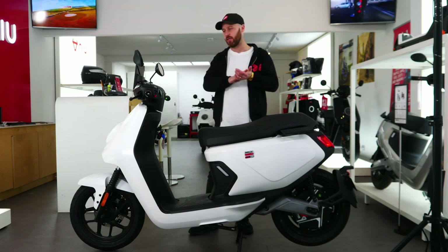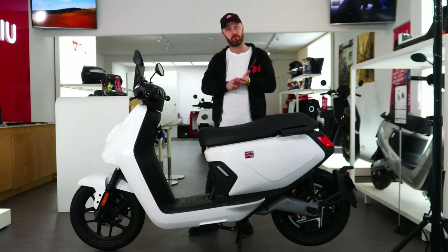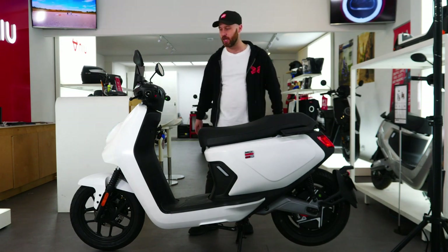You can get this model in four different colours, all matte: matte white, matte orange, matte black, and matte grey.